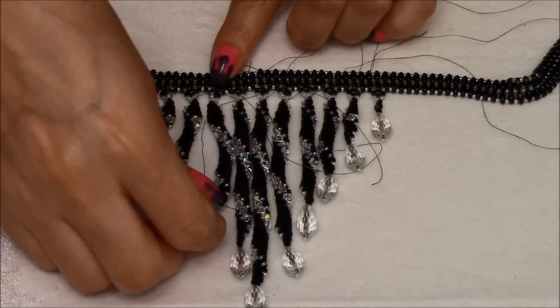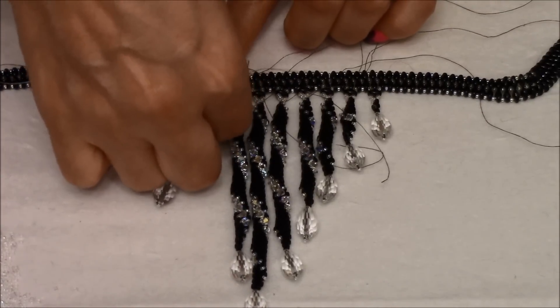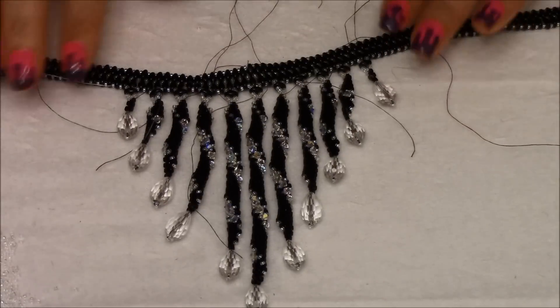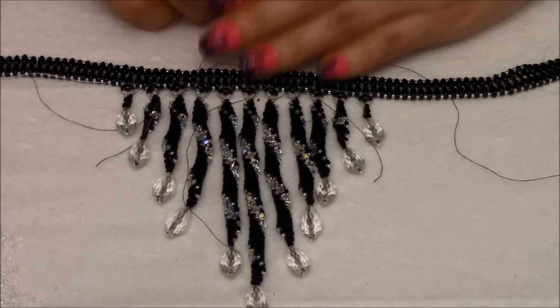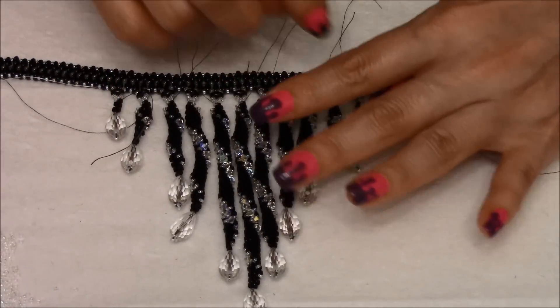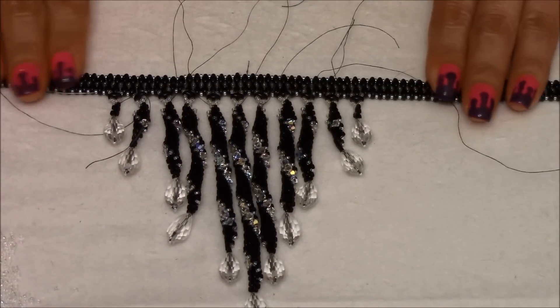I'm done adding all my pieces together. All I'm going to do now is make some knots and reinforce with my threads that I have right here. I'll be done with my necklace — I'll be right back to show you.